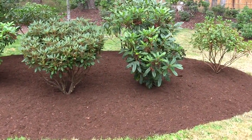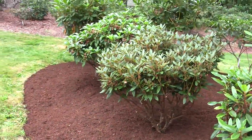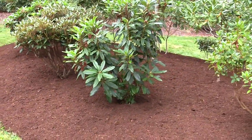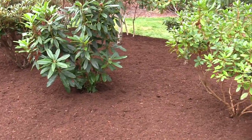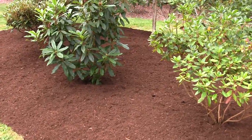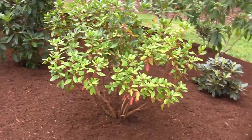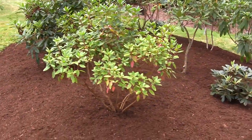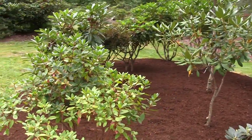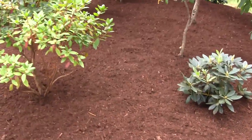Pruning in general — taking those low-growing branches off — makes a healthier plant overall. In any landscape plant, as the top growth is forming the bottom growth is also forming, so all those roots are just building underground. When you prune the plant, it maintains the same root ball size but decreases the amount of top growth the root ball has to support, so the top growth ends up being healthier and happier in the long run.